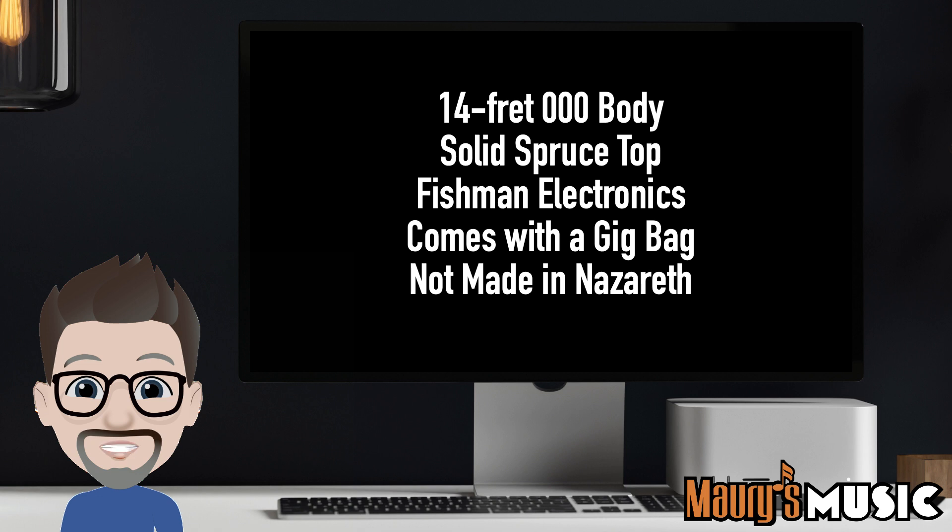Ladies and gentlemen, this instrument is the Martin Triple O X2E.